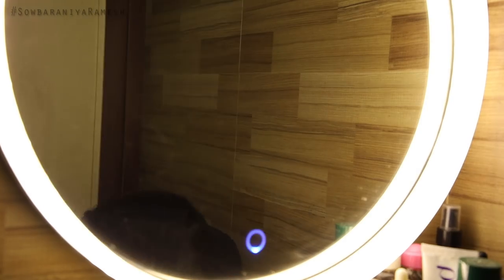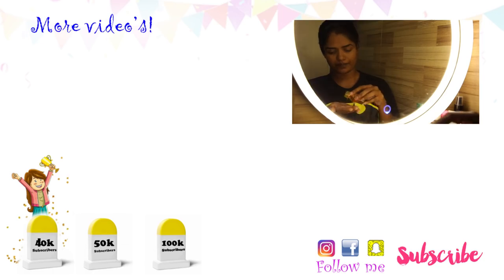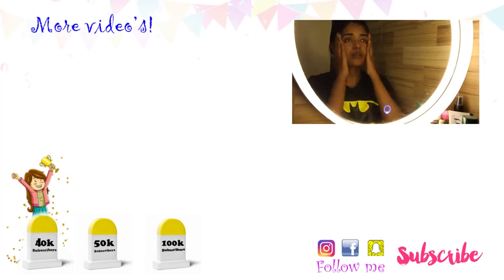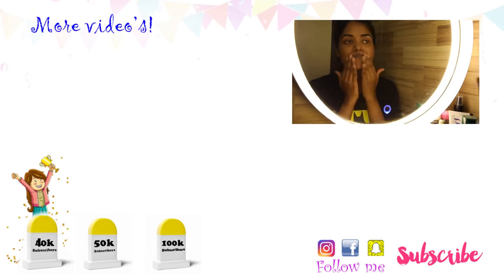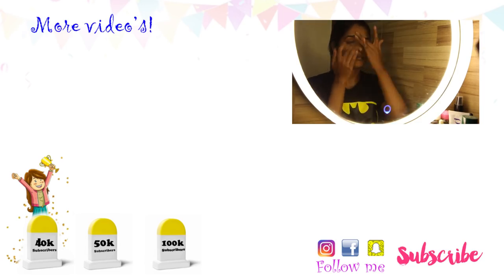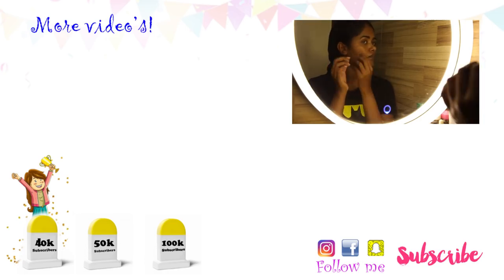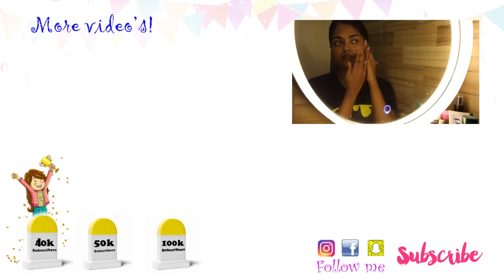And that's all for today's video. Thank you so much for watching. Give a thumbs up and share your thoughts in the comment section. If you like this video, subscribe to our channel and press the bell icon. See you in the next video, bye!